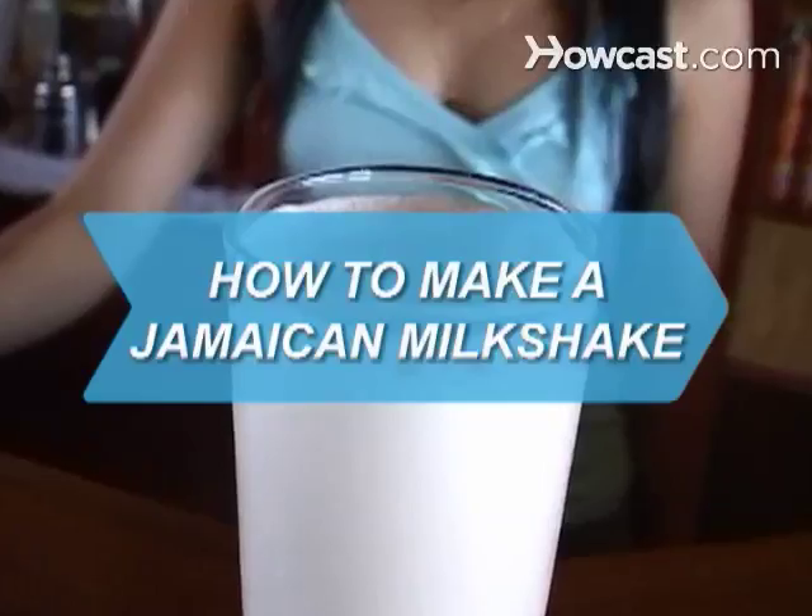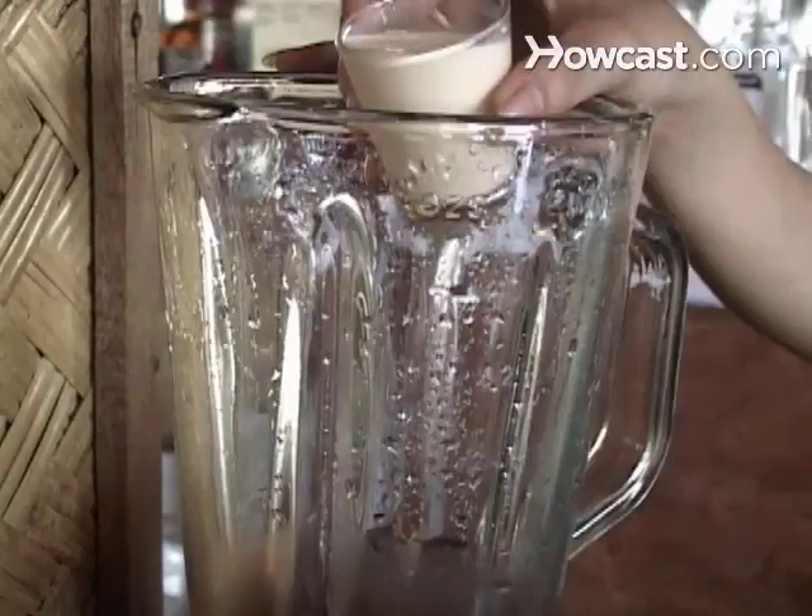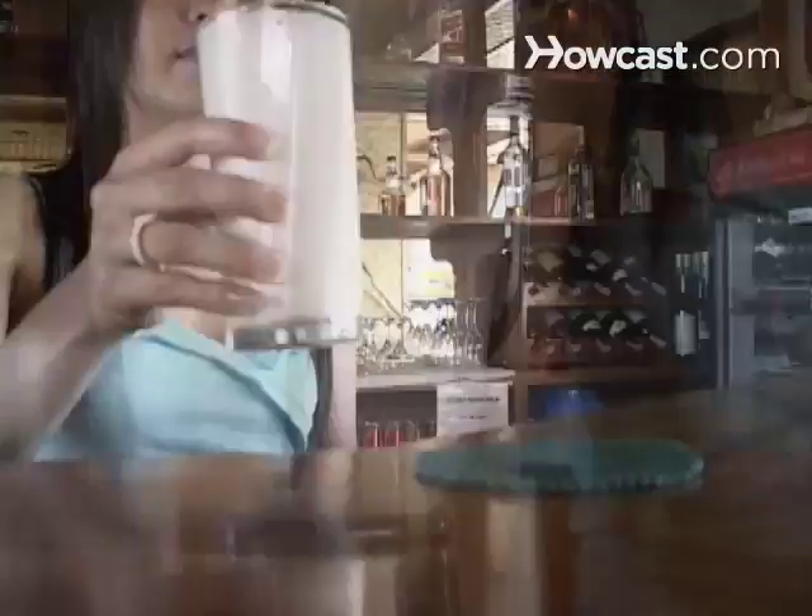How to Make a Jamaican Milkshake. What makes a milkshake Jamaican? Why don't you make one and find out?